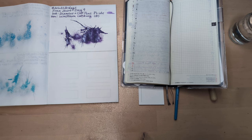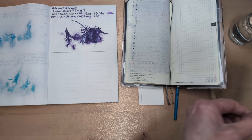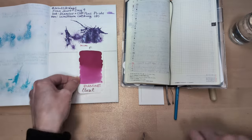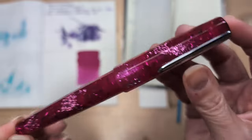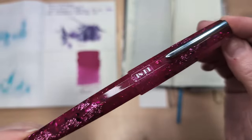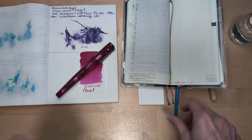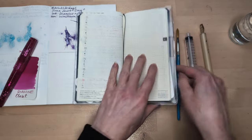Today's pen and ink — well, we'll start with the ink. That is Diamine Claret, and the pen is the Benu Euphoria in the color Rose Tea. The pen is already inked, so we don't have to deal with that, but there's still a lot of other stuff that we do have to do.